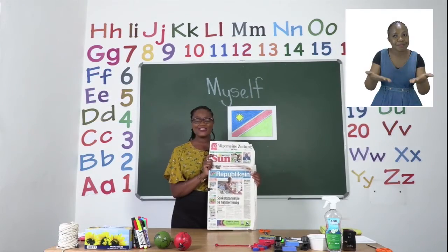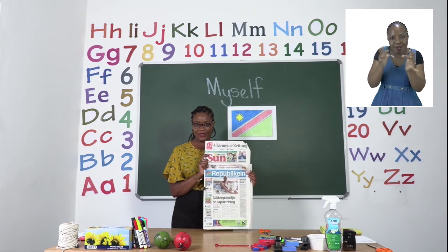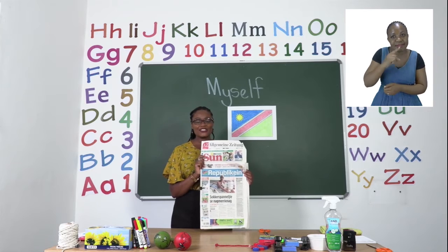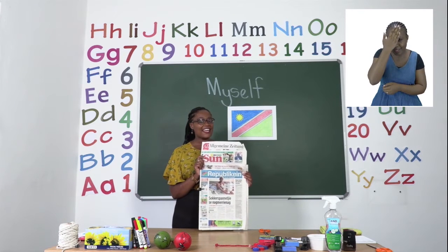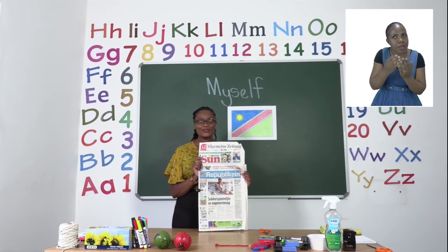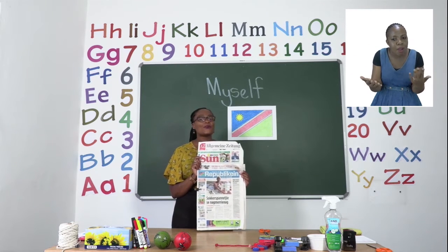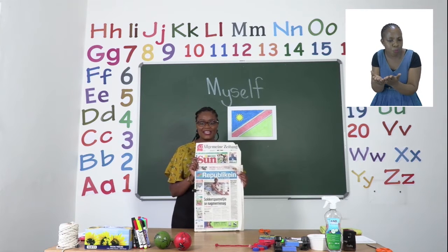Welcome to MyZone Online School. My name is Teacher Mutsa. Get your education booklet in our daily newspaper street sales or at your school every Monday to Thursday for pre-primary up until grade 3.